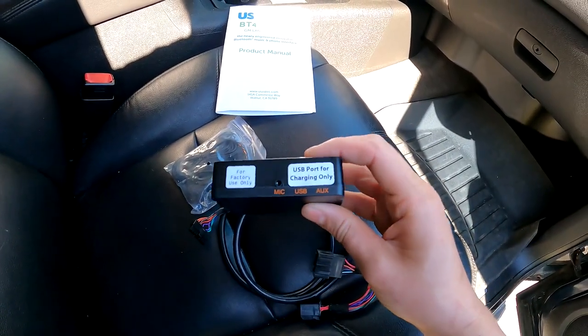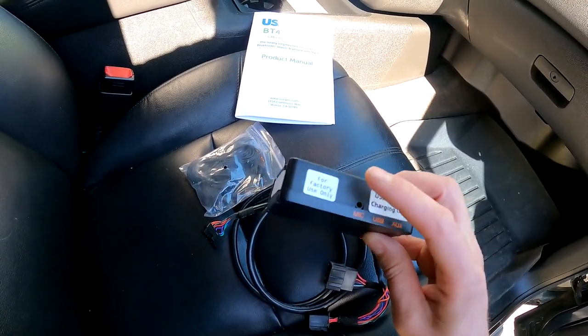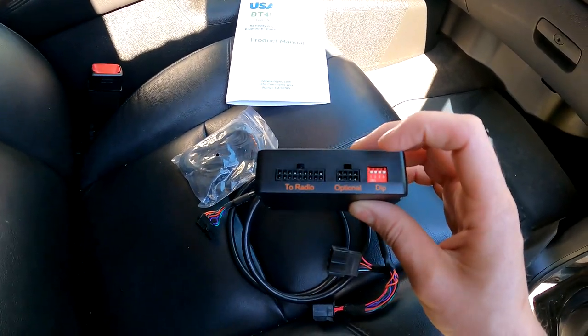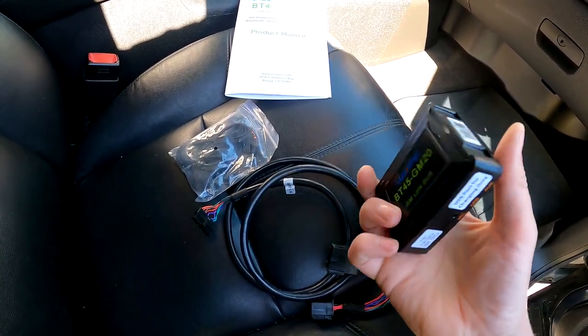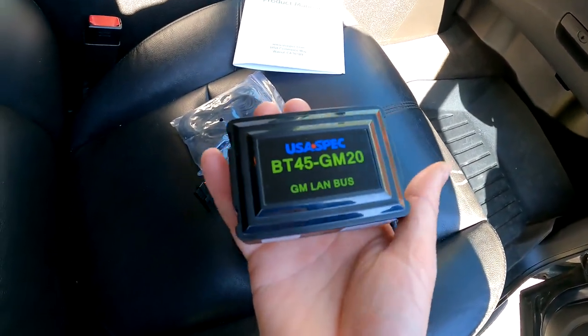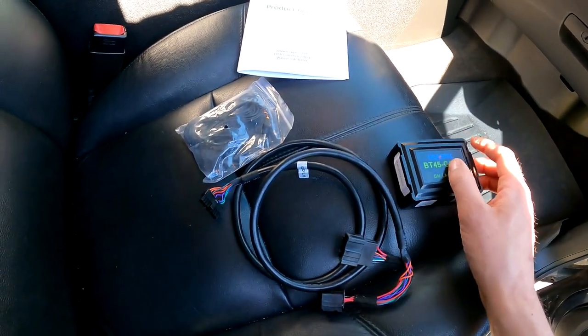On the module there's a USB port — it says for charging only. That's where the mic goes. On this side it says 'to radio, optional.' The dip switches — the directions tell you which way to set them, so you wanna make sure you look at what your directions say for this, because if you're doing this in a different GM vehicle it might be slightly different.